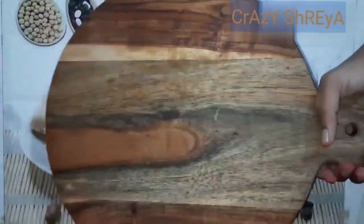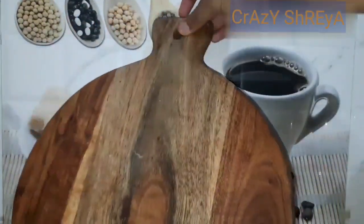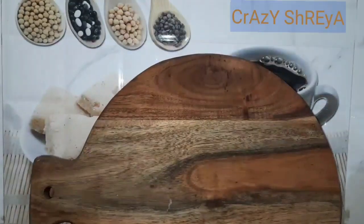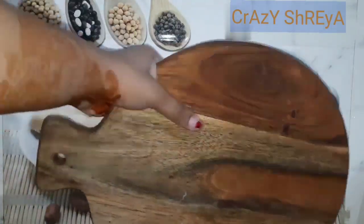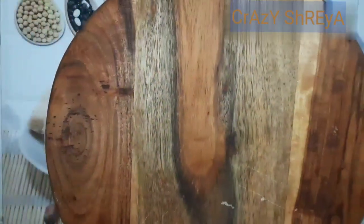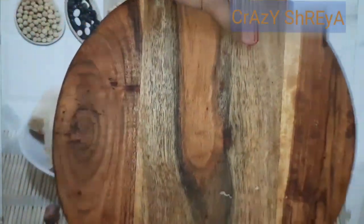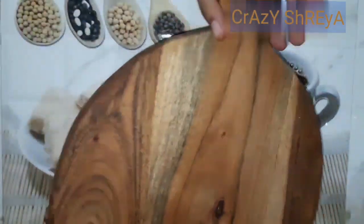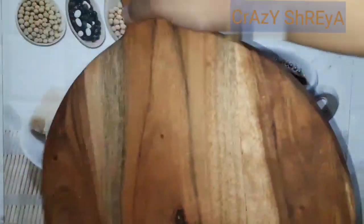Our last item is this chopping board from Amazon. This chopping board is made of African wood and I like it very much — its quality is very good. Usually we see rectangle-shaped chopping boards, which are very common, so I purchased this round-shaped one. I have also used it in my mango kulfi video. This is a must-buy item that you should definitely have in your kitchen.